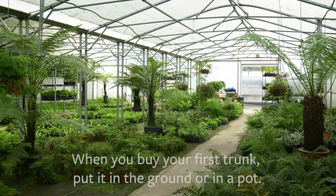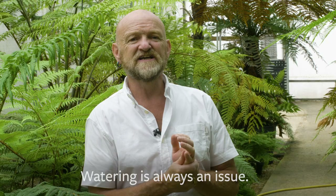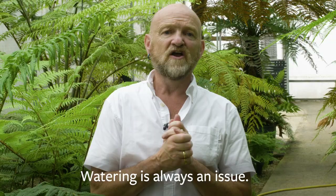When you first buy your very first trunk, put it into the ground or in a pot if you wish. Watering is always an issue. If you're watering it with a hose pipe, quite often a lot of the water bounces off the trunk.